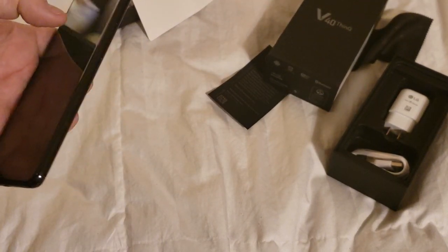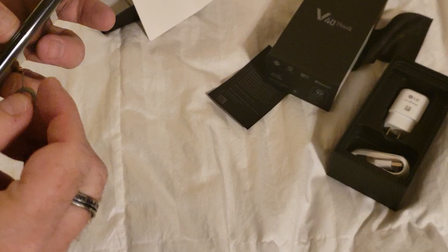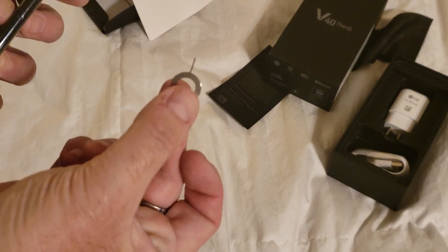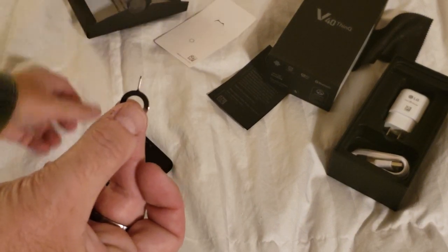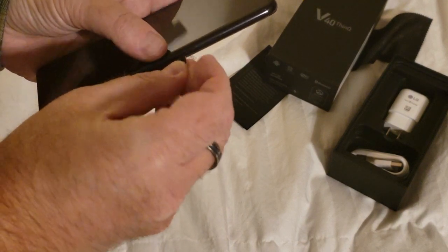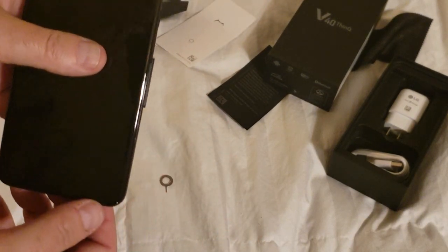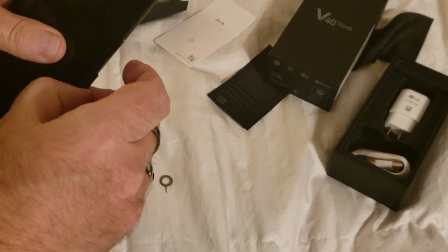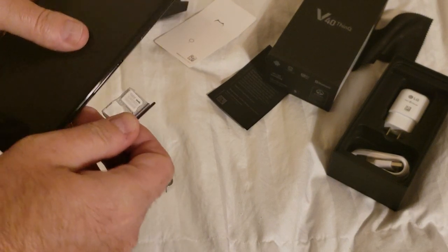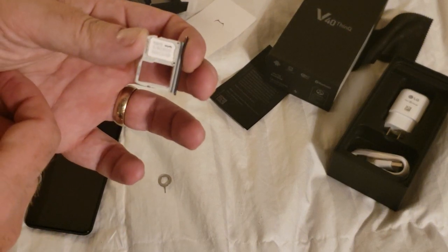The LG V40 ThinQ does have, on the right side directly below the power button, an openable hatch. You take the ubiquitous SIM removal tool, which we found in our box of safety warnings, and gently push in on the hole, which causes a large tray — relatively speaking to the phone — to slide out. From there, we can remove the tray gently, and you'll see that it has a SIM card installed and space for a micro SD card.